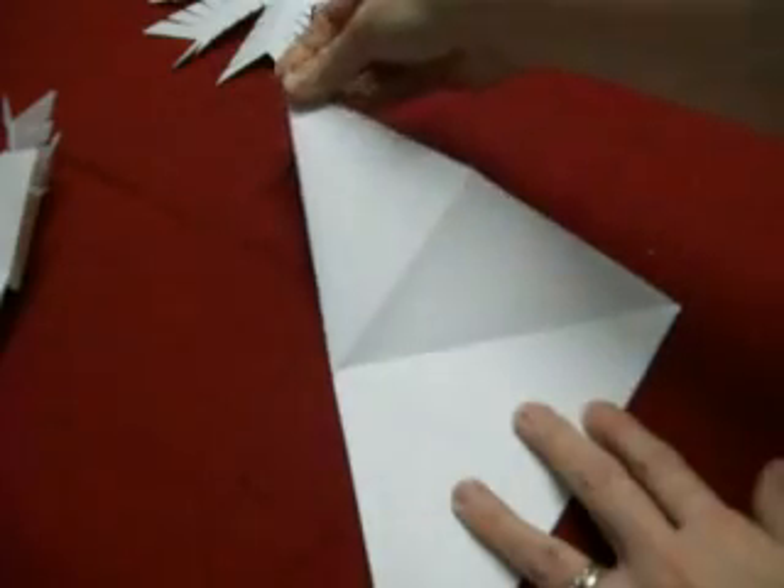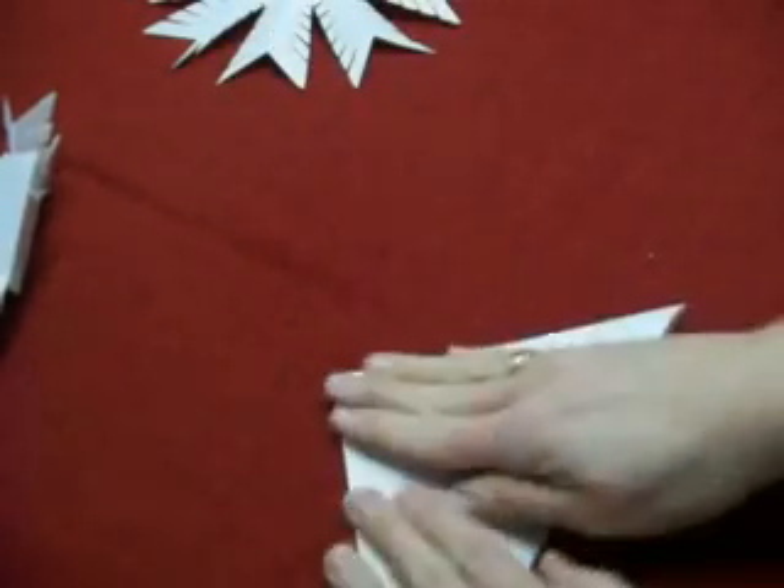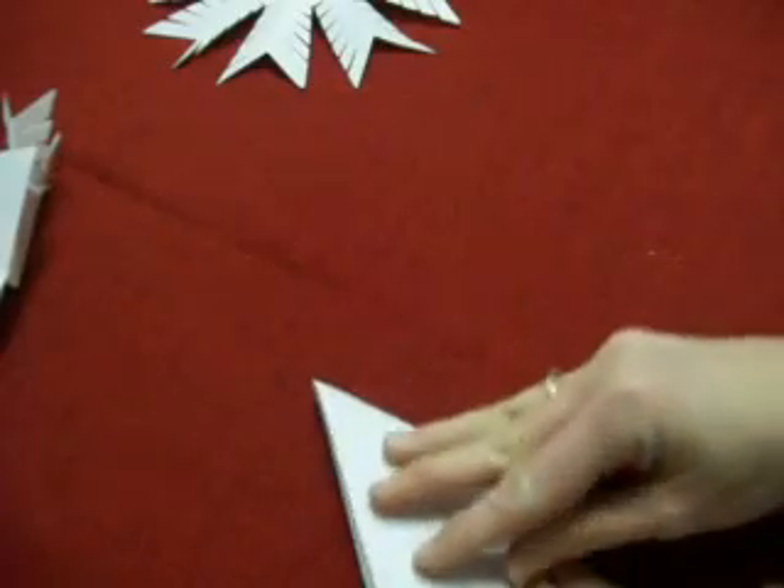Fold your folded corner to the next folded corner, and then do the same thing again, so you have a triangle such as this.